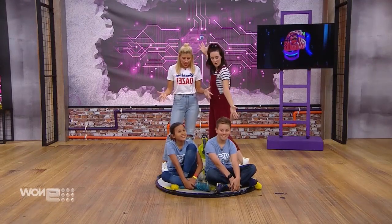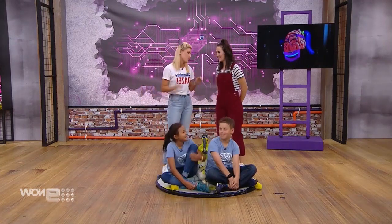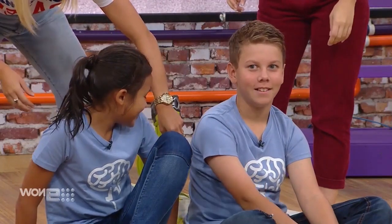Final challenge time — and guess what, we've made a hovercraft! It looks pretty epic but we need to try it out. You ready? We're going to turn it on — it's going to get noisy. Hovercraft, here we go!